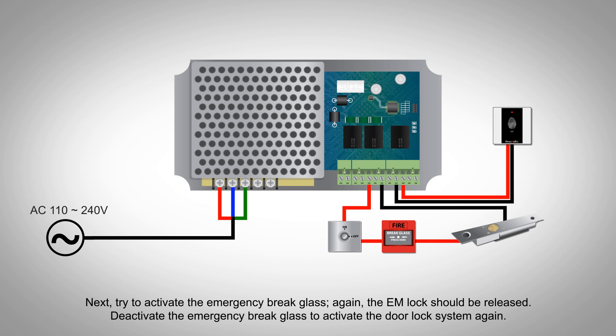Next, try to activate the emergency brake glass. Again, the EM lock should be released. Deactivate the emergency brake glass to activate the door lock system again.